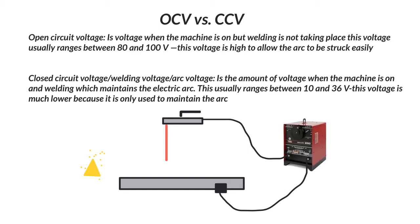Open circuit voltage (OCV) versus closed circuit voltage (CCV). Open circuit voltage is the voltage when the machine is on but welding is not taking place. This voltage usually ranges between 80 and 100 volts. It's high, and it allows the arc to be struck easily. If you look at a welding machine with a digital readout before you start welding, you'll see a number usually around 80 or 85, sometimes fluctuating slightly. That is your open circuit voltage — when the machine is on, it's live.